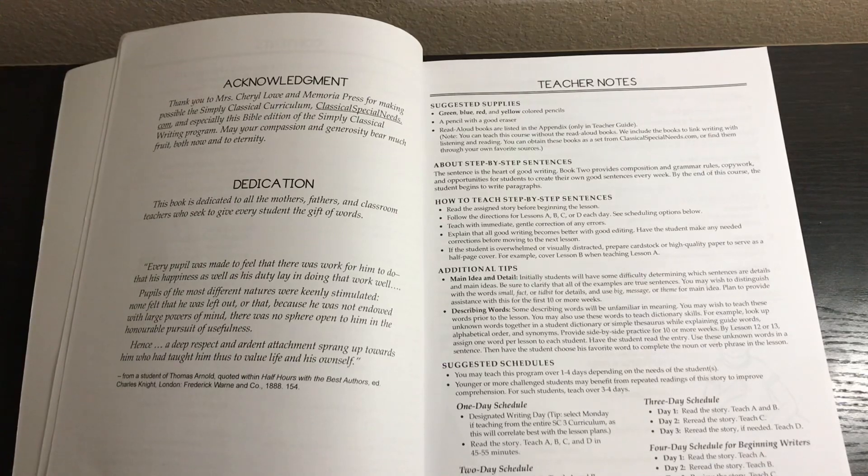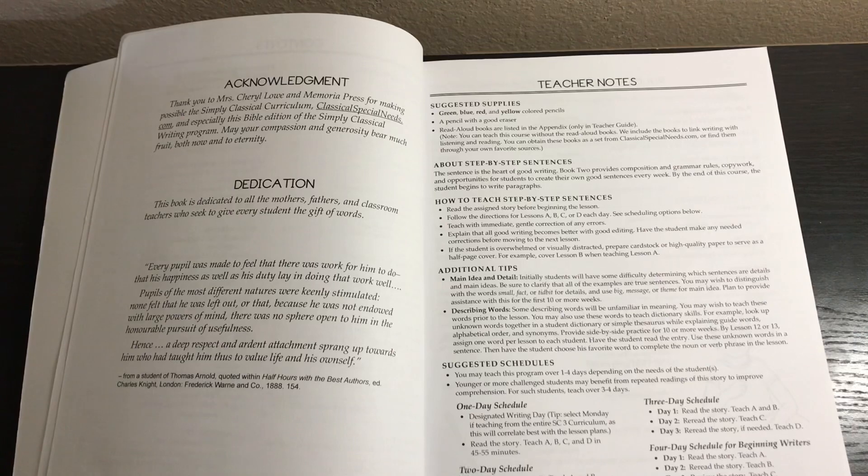For main idea and detail: initially students will have some difficulty determining which sentences are details and main ideas. You may wish to use the words 'small fact' or 'tidbit' for details and 'big message' or 'theme' for main idea. Plan to provide assistance with this for the first ten or more weeks. For describing words: some will be unfamiliar in meaning — you may wish to teach these words prior to the lesson or use them to teach dictionary skills. Provide side-by-side practice for ten or more weeks.